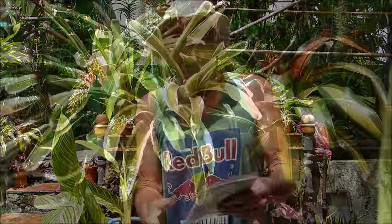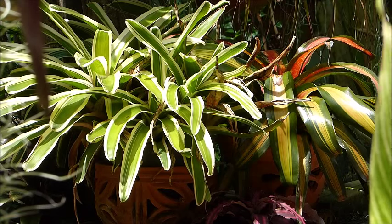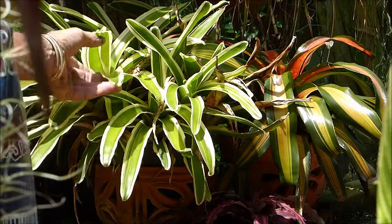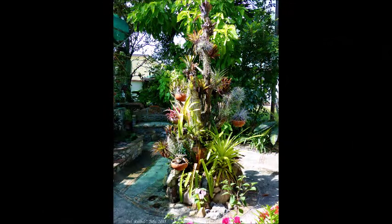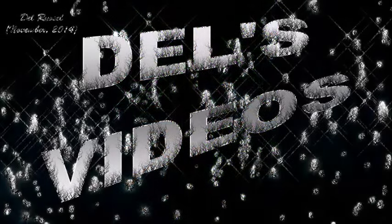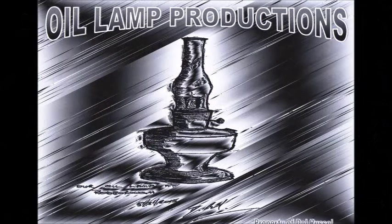The next video I'll do will probably be on the orange air plants — bromeliads of course. This is one of my bromeliad trees and they really are effective. In a later video I'll show you how to make one — they're very simple and easy. I hope you've enjoyed this video and enjoy your gardening. Thanks a lot for watching — goodbye from Del.